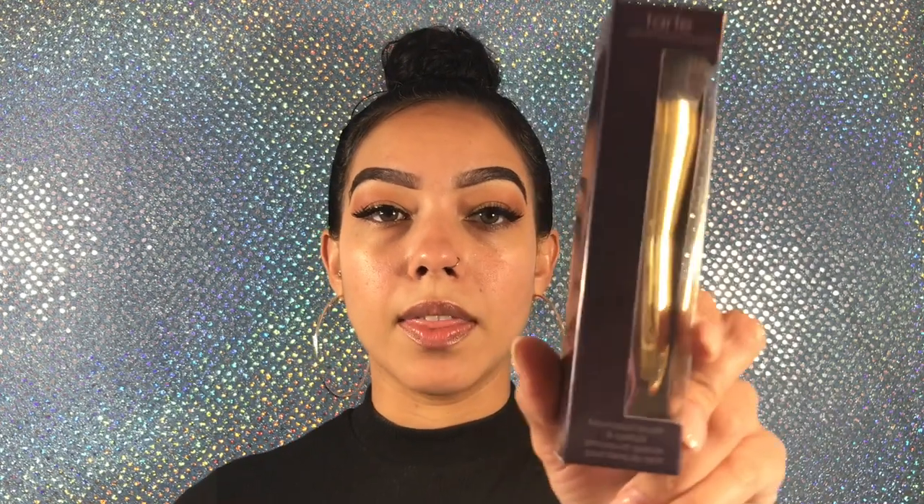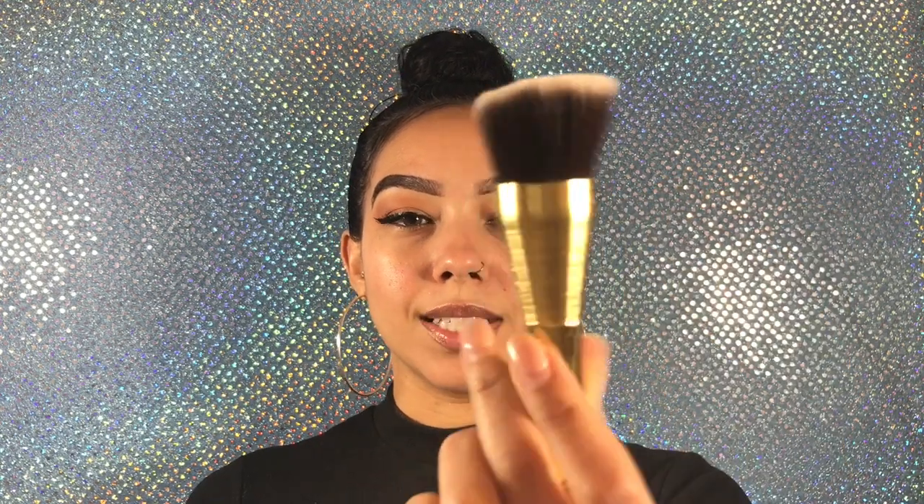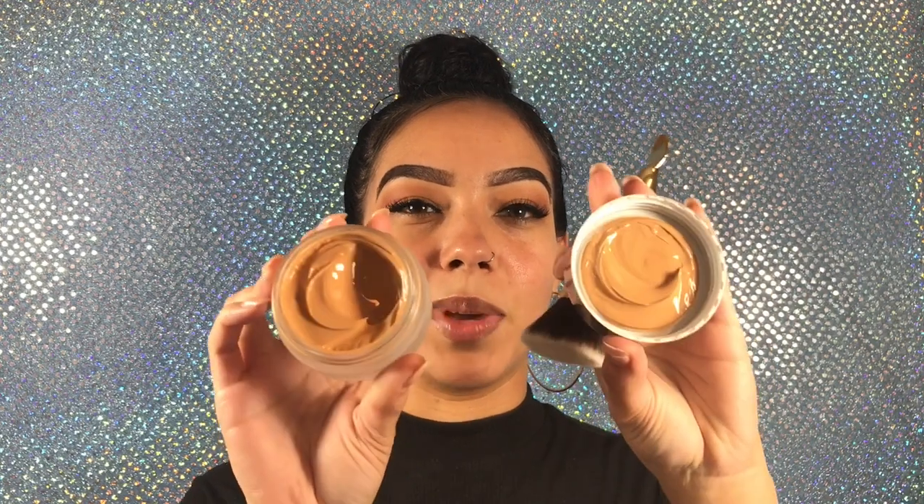I'm gonna be trying it with the brush too — the foundation brush and spatula. Look at how cute this brush is, and this is a little spatula. I guess you scoop up the foundation. Let's open it up — oh my gosh, there's so much! This is like a gel foundation, which I'm really excited to try.